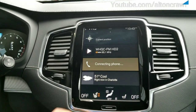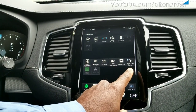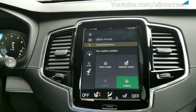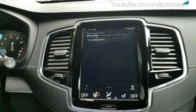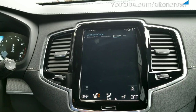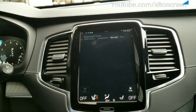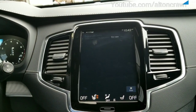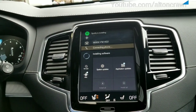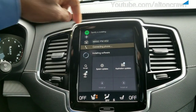From your main screen, swipe right to left and you can see Download Center off to the right. Once you tap on that — System Updates, New Apps. You can see my application, New Apps, Maps. We're going to install all. It's installing software — you can see where it's installing right up top.